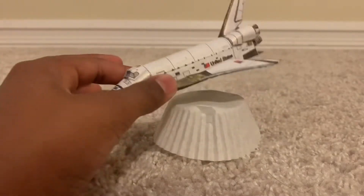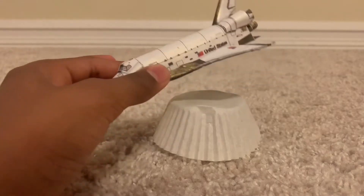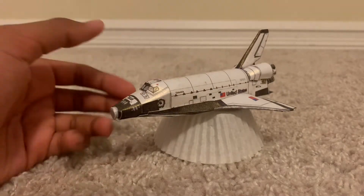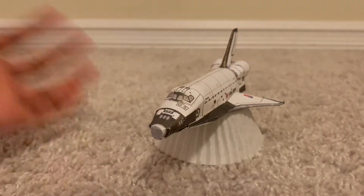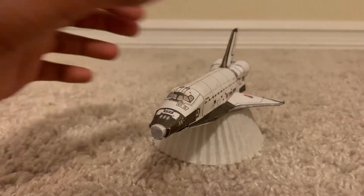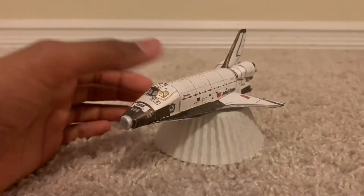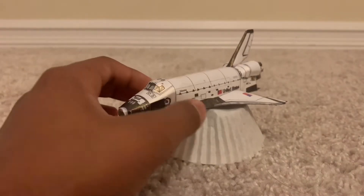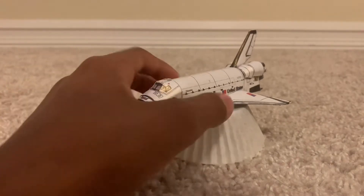I did have a bigger scale model of this specific space shuttle, and it was hand-drawn by me, but I ended up just not liking it. So I destroyed it and put it in the trash — I don't know where it is now, but it probably doesn't exist anymore.